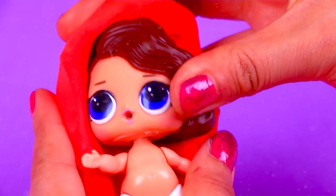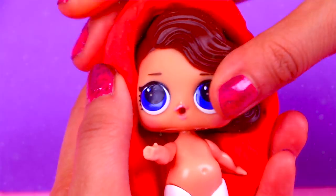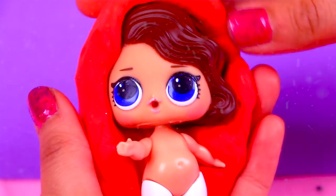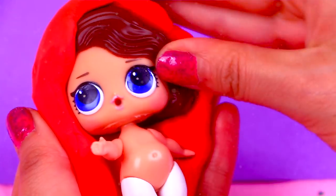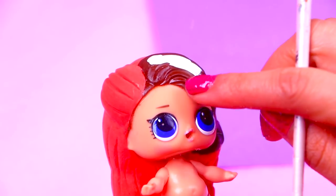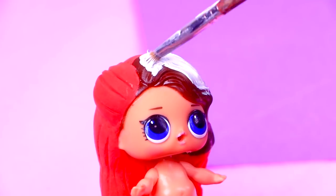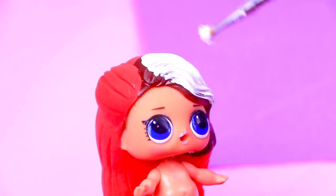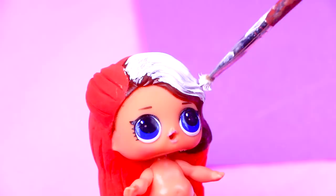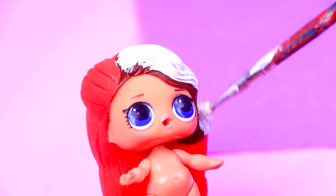For Ariel's hair we're going to keep the original bangs of our LOL doll and we're going to add foam to model the rest of the hair, because Ariel has hair much longer than the hair of our doll. We'll use a stick to form the details and make it look more real. We were lucky to have this red foam to model her hair, so we're only going to paint with white as base color the part of the bangs of our LOL doll to cover the brown so we can paint Ariel's red hair later.